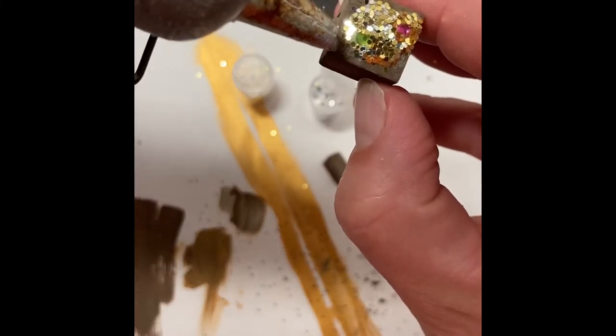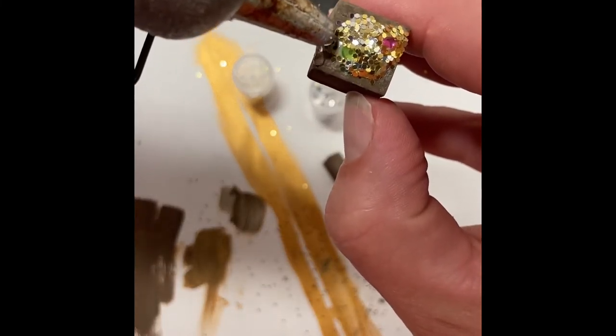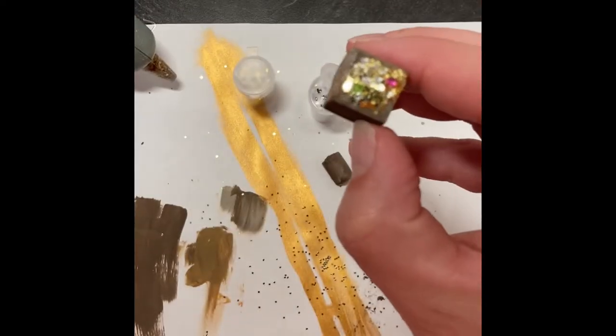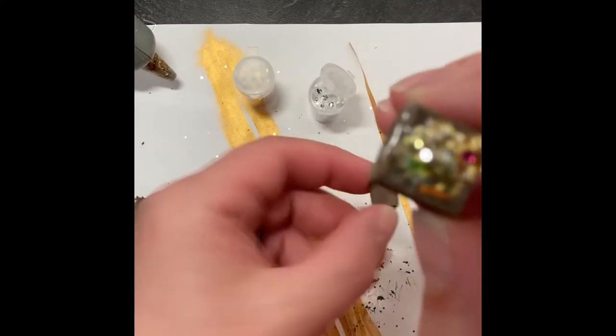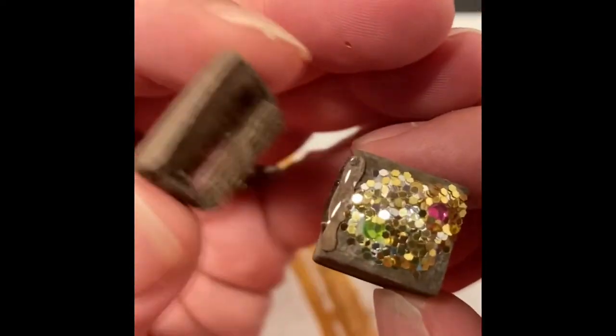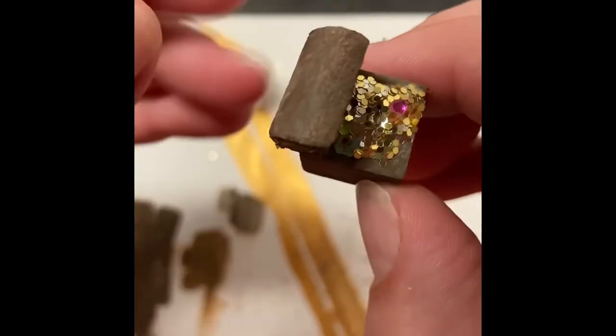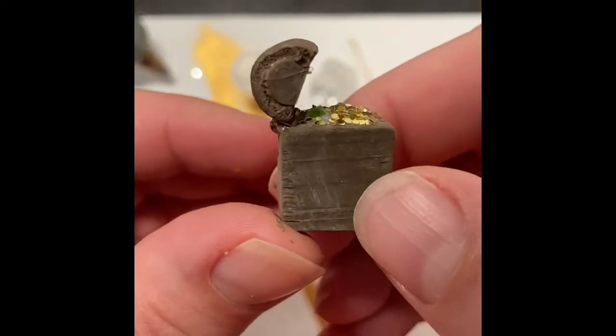Next, take a little bit of hot glue and run it along the back edge on one of the sides of your treasure chest. Grab that foam curler and place it on. Done.